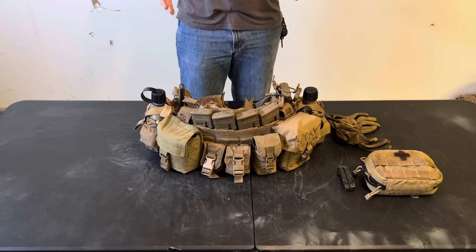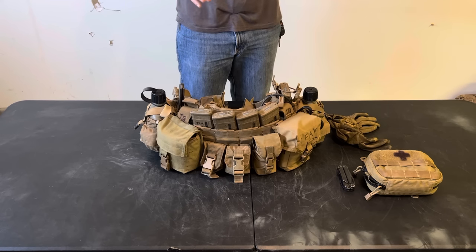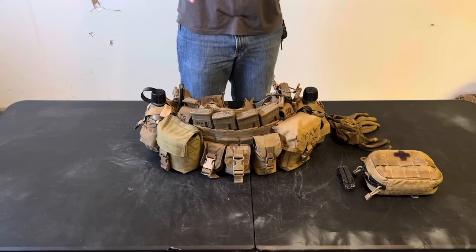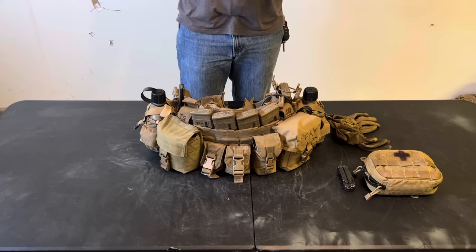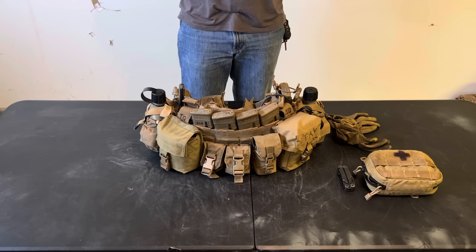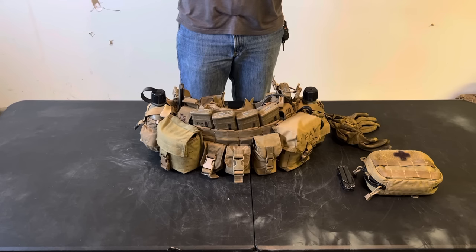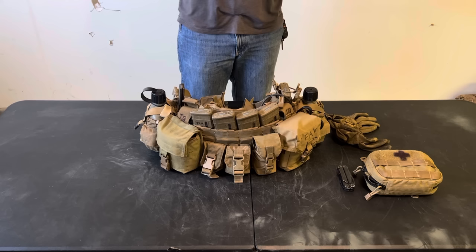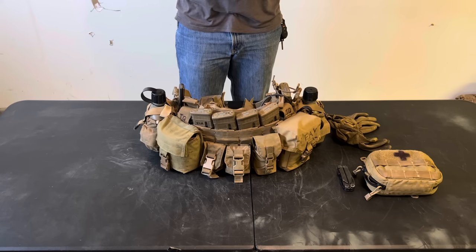I've already done two videos on this, and the reason I'm doing another one is because I've changed some things. I think it's worth making another video to go over what I've changed, why I've changed it, and how — and just to talk about some of my experience with how it was previously set up and how it wasn't working for me in some ways.